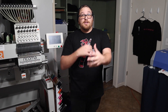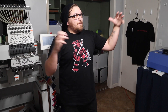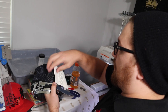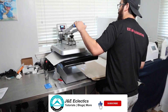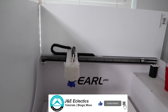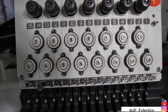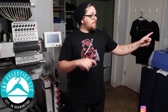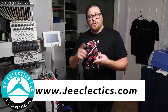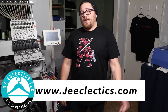Time is money. The faster you can get these orders out, the more orders you can accept and make more money. Thank you again for coming by J&E Eclectics and checking out our shop. Hopefully you got some value. Don't be scared of those price tags. We've shown you all the equipment — our DTG machine, our dual heated heat press, our pre-treat machine, and our dual head embroidery machine. If you have any questions, hit a like, comment below, reach out to us on Instagram at je_eclectics, on YouTube, or visit us at www.jeeclectics.com. We'll catch you in the next video.